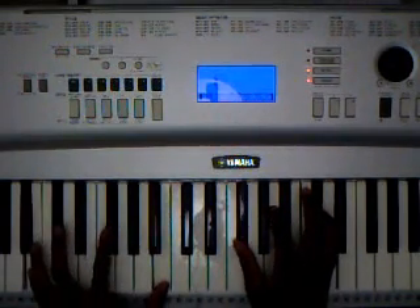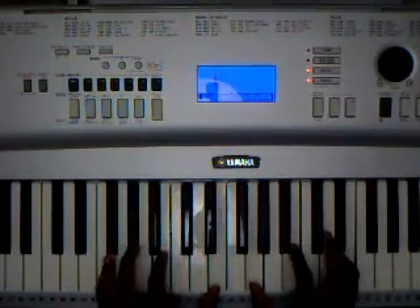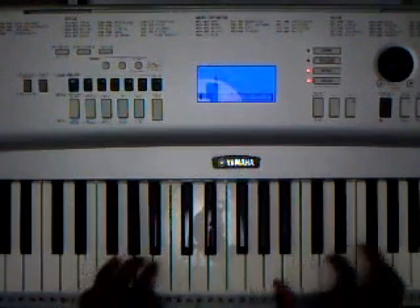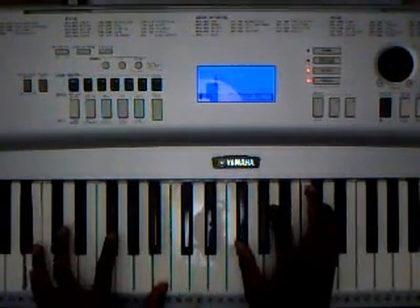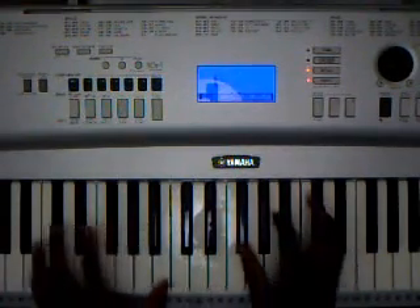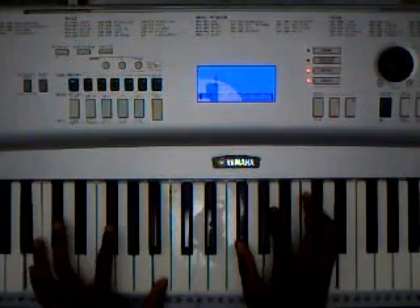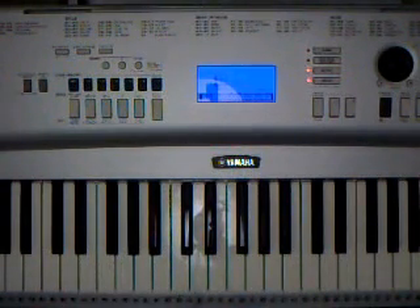And then back into the main section that you learned earlier. So that's basically how this all ends. That was Alicia Keys' A Woman's Worth. Hope you enjoyed it. Thank you.